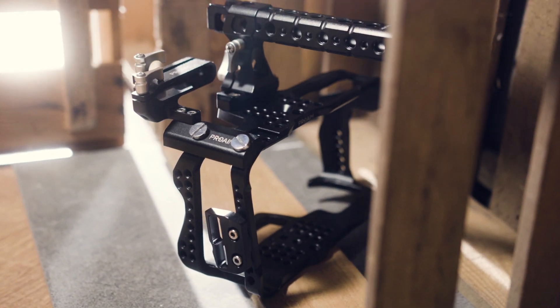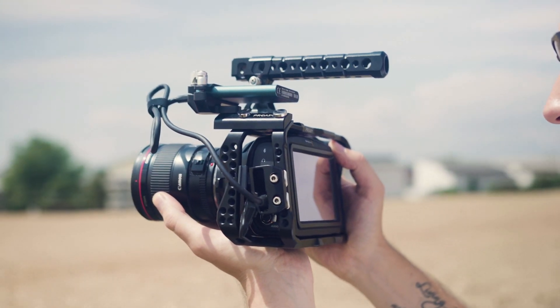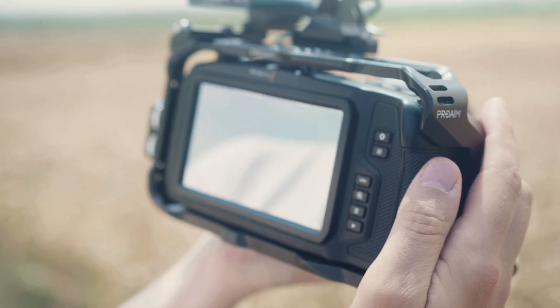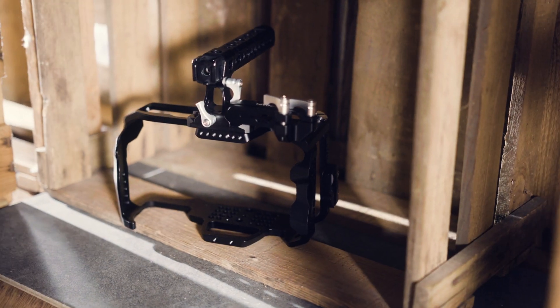ProAIM features a robust yet light dedicated cage for your Blackmagic Pocket Cinema Camera 4K to create an ideal customized camera setup. The ProAIM cage provides added protection for your camera and allows you to access all the buttons easily. It provides a modular framework around your camera for great looking footage.